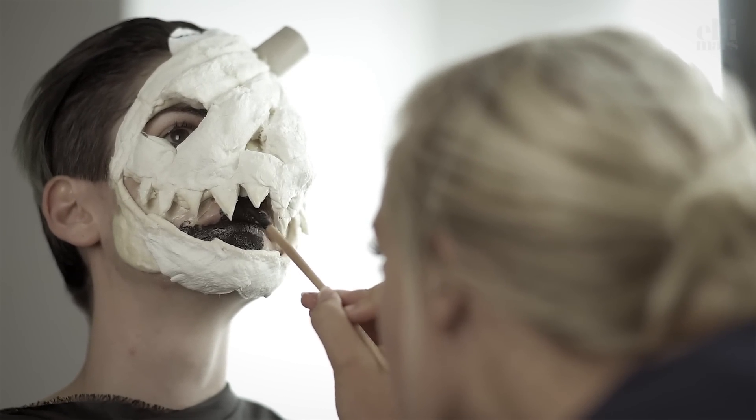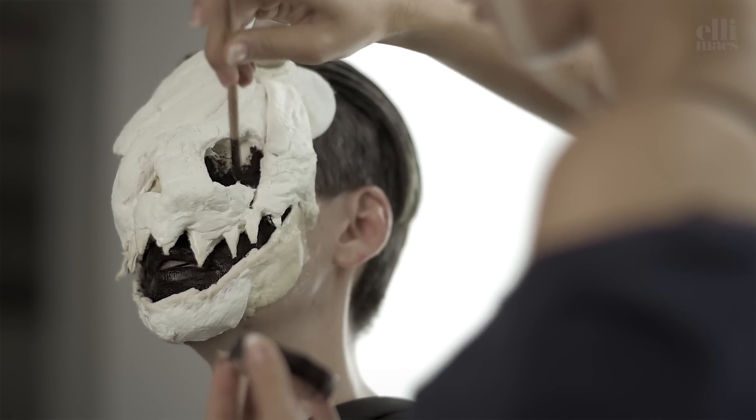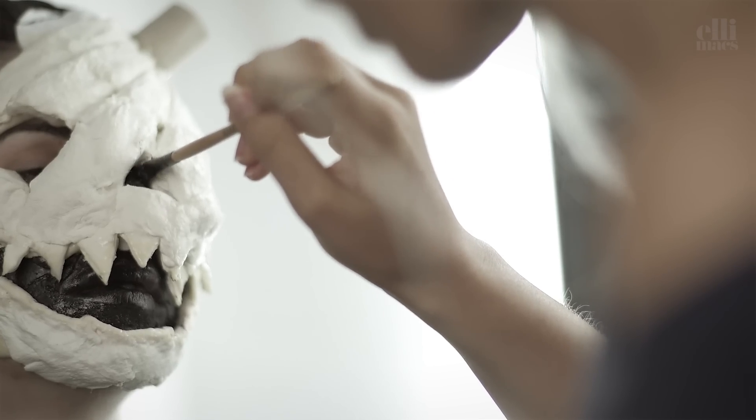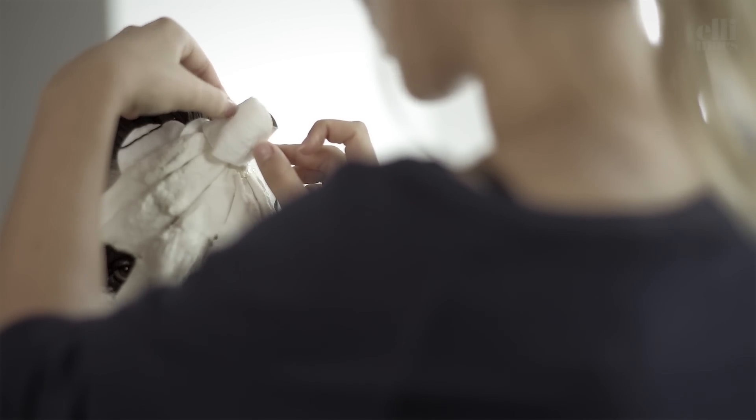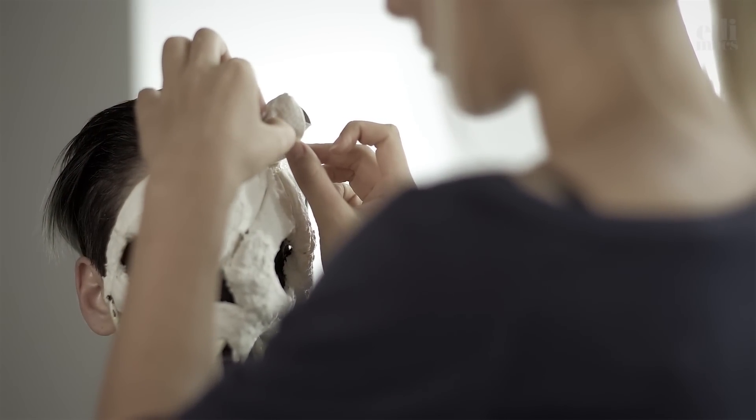Then paint black around the mouth, in the eyes, and in the nose using oil-based face paint. We continue with the stem again, and now we fold each cotton pad carefully to create the creases in the stem.